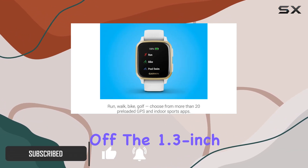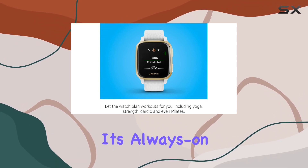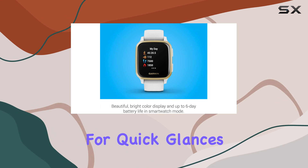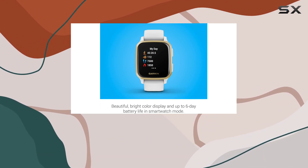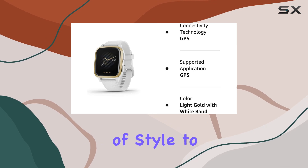First off, the 1.3-inch bright color display is impressive, especially with its always-on mode, making it convenient for quick glances at the time or your fitness stats. The sleek light gold with white band design adds a touch of style to your wrist.